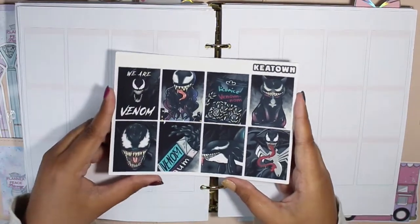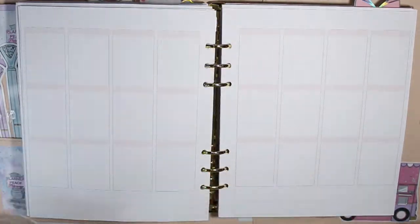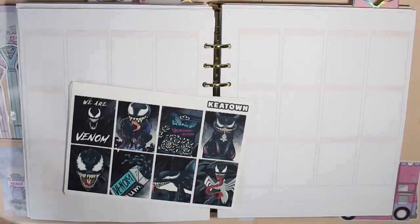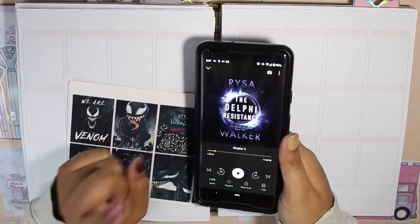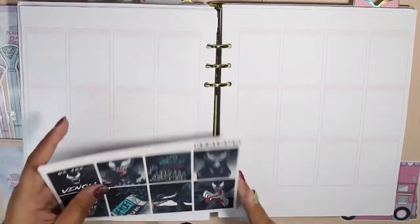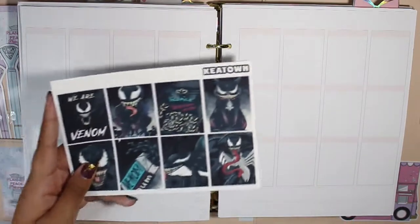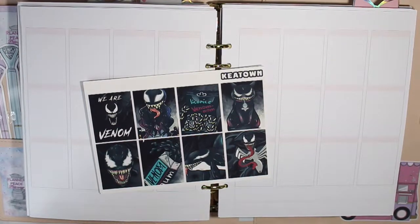We are still on our way to a billion and one subscribers, so any help with the subscriber count is appreciated. I'll be listening to the Delphi Resistance while I plan out the spread since I don't have any other podcasts to listen to — if you have podcast recommendations, leave them in the comments below. Now with all of that out of the way, let's get on to the plan with me.